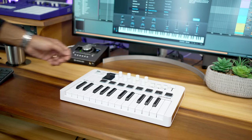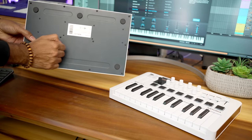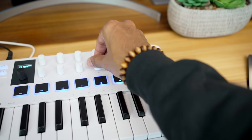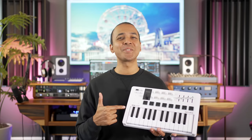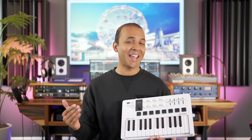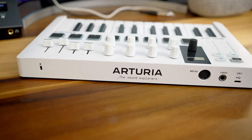Arturia is known for excellent build quality, and the Minilab 3 is on par with the Minilab 2. The previous model had a metal base, but the latest model has a plastic bottom which feels sturdy and reduces weight considerably. The knobs and faders feel great and precise — they have a tighter turn feel and more resistance compared to the older model. The Minilab 3 comes in two colors: the classic Arturia white and a black version. Arturia has included a five-year warranty, showing they really stand behind their build quality. It's honestly the most beautiful MIDI controller available right now — simple, modern, elegant, and inviting.